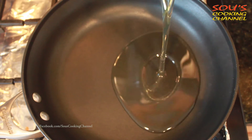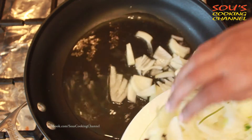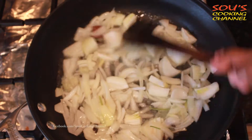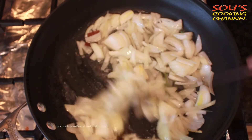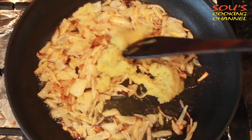Once the pan is hot we need to put oil. Once the oil is hot we need to put onions, cinnamon, and cloves. We need to fry the onions until they become golden brown.